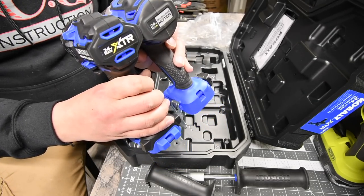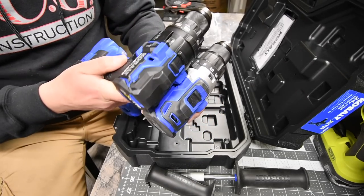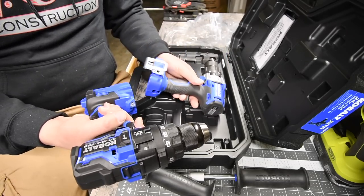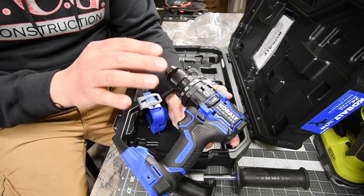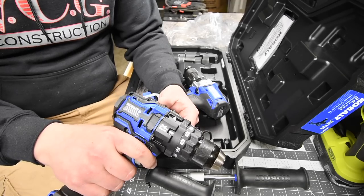There is a size difference — approximately an inch. That is disappointing. I thought this would be a little bit smaller, and I didn't realize it was going to be extremely front-heavy.